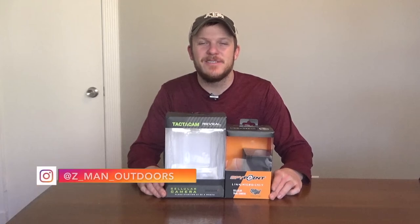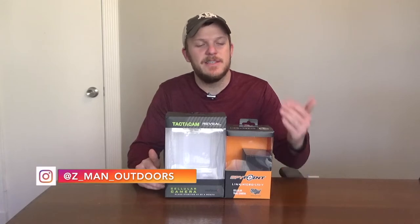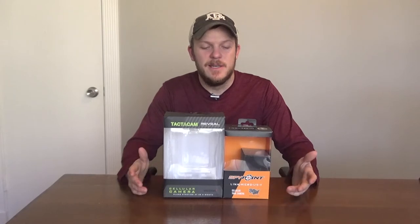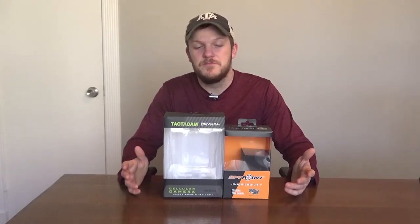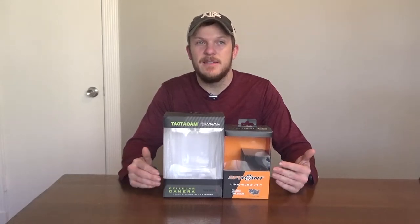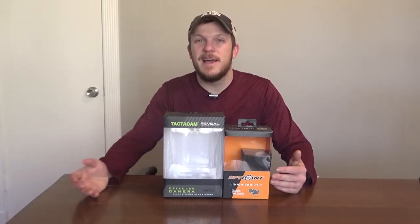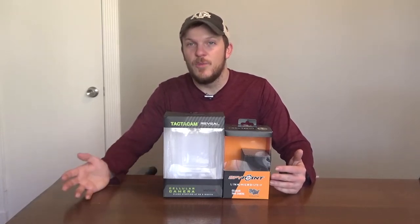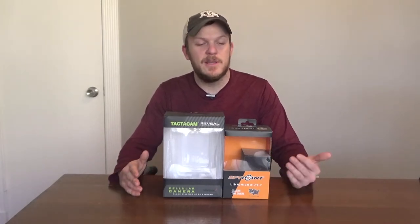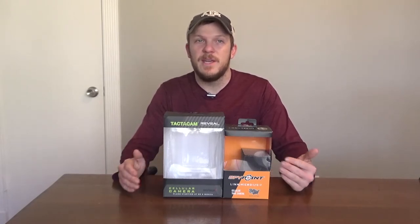Howdy, welcome back to Zeman Outdoors. Today I wanted to do a long-awaited comparison of the SpyPoint Micro LTE and the Tacticam Reveal. I've had these cameras out for about three or four months now and I really have gained an appreciation for one of these. I really started liking one quite a bit and I even went out and bought two more of them. Before I get into which one I like, I wanted to talk about the pros and cons of each one and which one wins some categories.